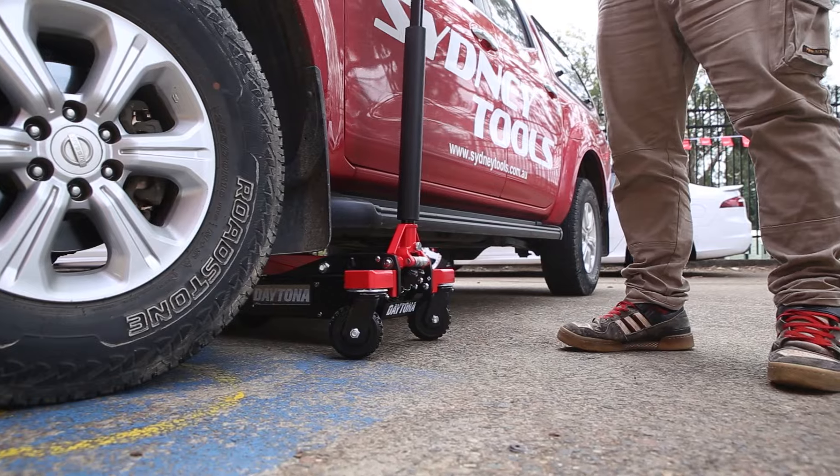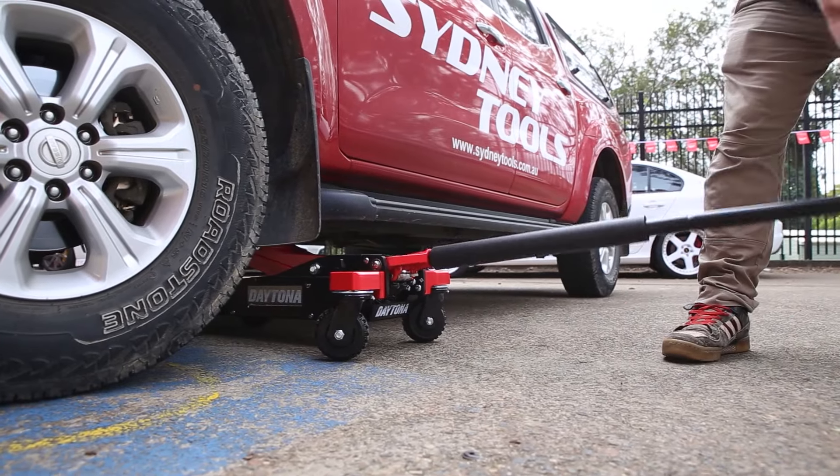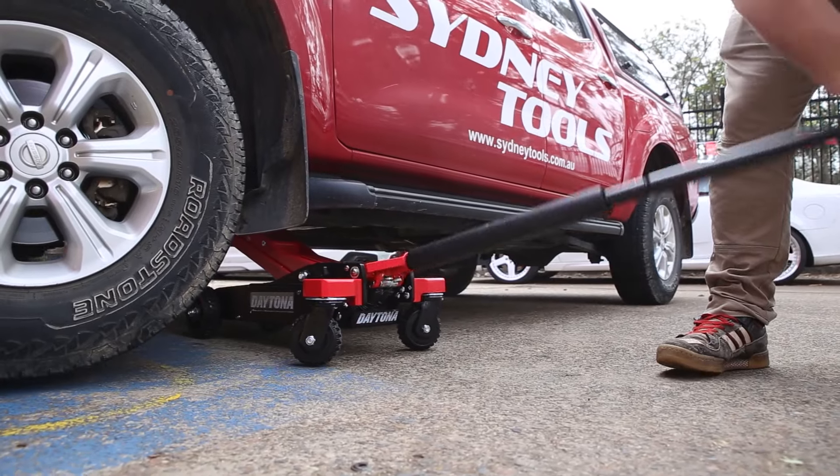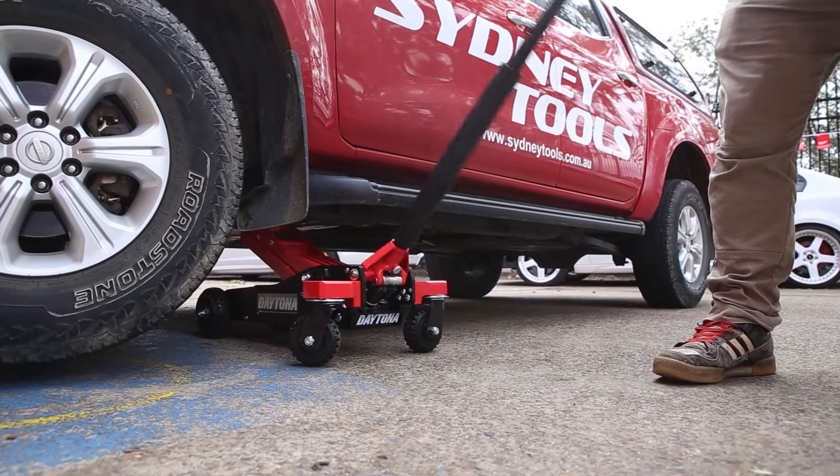Take note of that nice rubber padding on the handle too, so you're not going to ding your fingers. These new off-road jacks from Daytona are at all Sydney Tools stores right now, and we've actually dropped the price as part of our tax time deal for a limited time only.